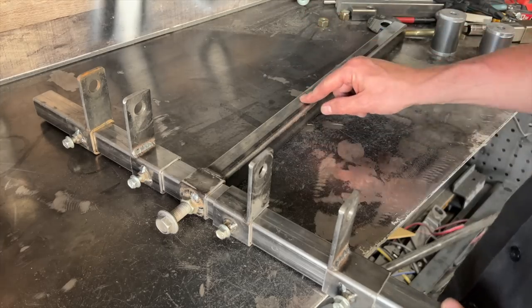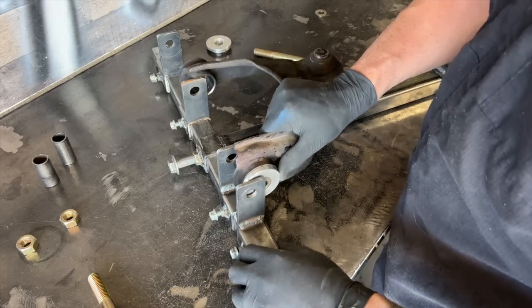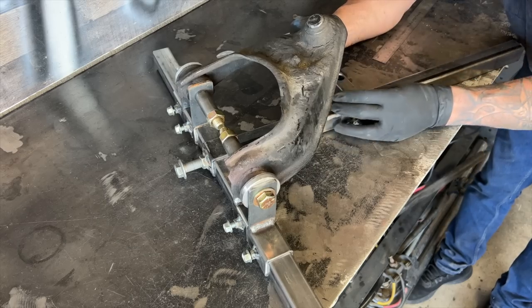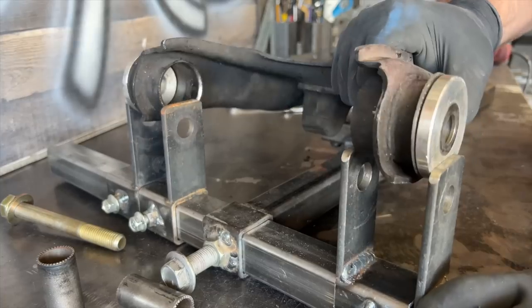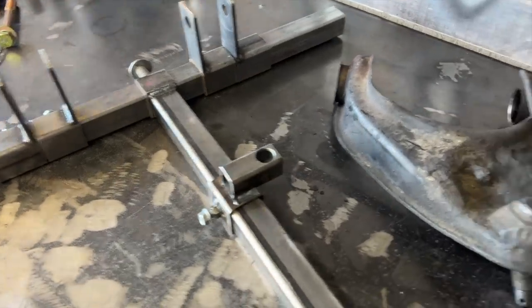Using the jig is about as simple as it gets. Loosen all the set screws and slide the pieces around until the tabs are snug against the bushings and insert the bolts. Slide the ball joint fixture until the taper drops in and install the nut. Lightly tighten all the set screws and you can remove the control arm. This jig is now set up to duplicate this arm.